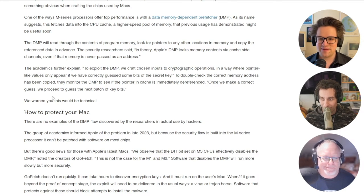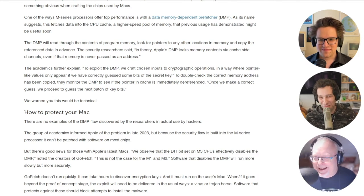I guess you've got to upgrade to M3. Only the M3 Max chip is safe — and only the 40 GPU core model, of course.